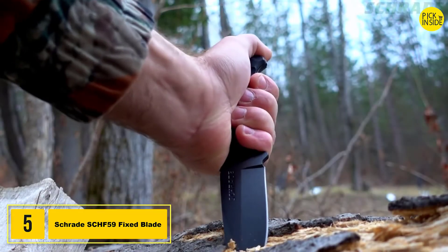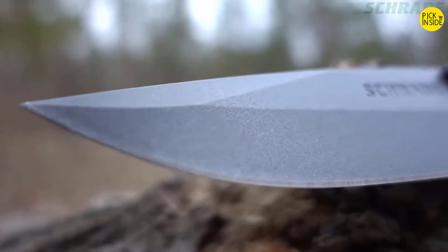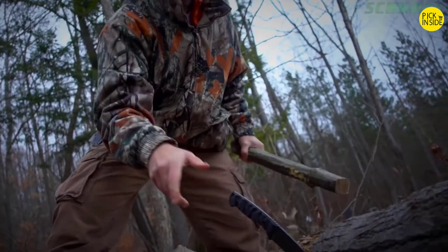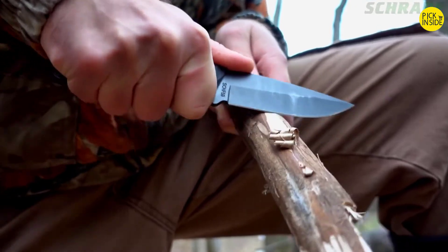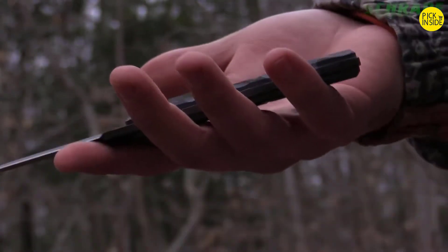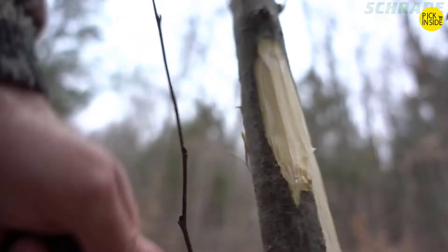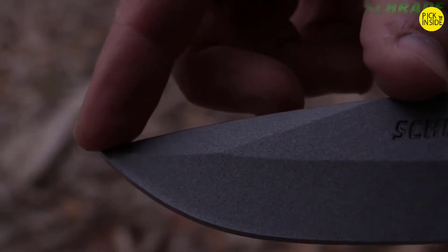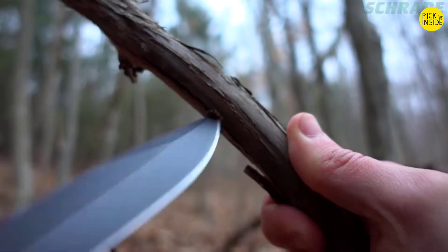This is the Schrade SCHF-59 Full Tang Fixed Blade Knife. Built full tang tough and forged from a single slab of 65mm high carbon steel, the SCHF-59 is designed to take on the toughest bushcraft and camping chores. Whether batoning or making feather sticks, the SCHF-59 boasts top-notch edge retention. Weighing just over 6 ounces, it features a 4-inch drop point blade that is razor sharp. A 2.5-inch top side false edge enhances penetration power when piercing or drilling tasks such as tapping trees for water.